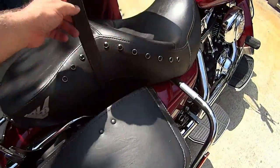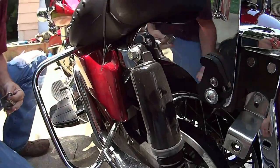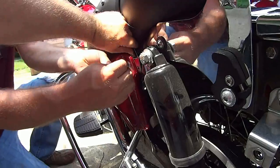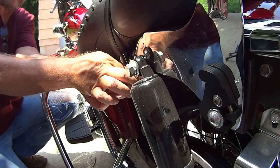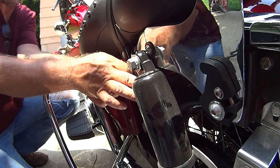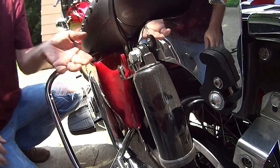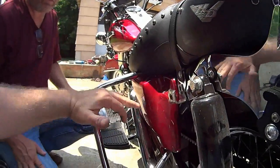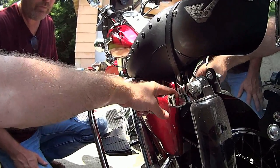Take your strap and throw it back over. Don't tighten it up to start - put your bags on first, because that will line up with your pin that comes through your saddlebags. Your pin comes through here and locks that in place, so you've got adjustment here, but don't lock it down until you get your bag put in place.